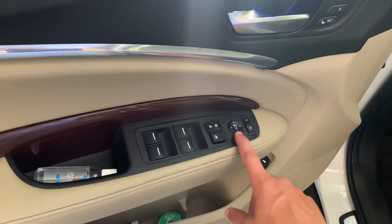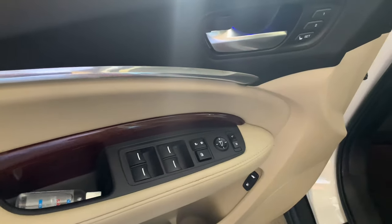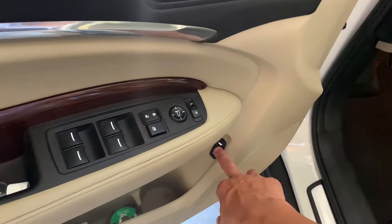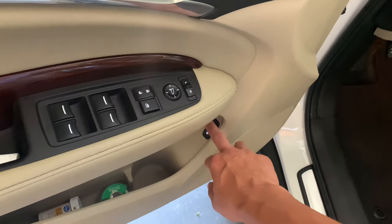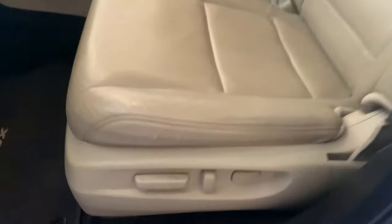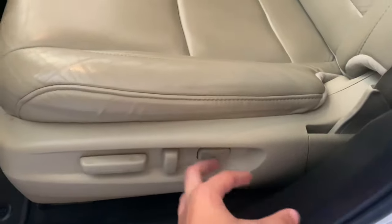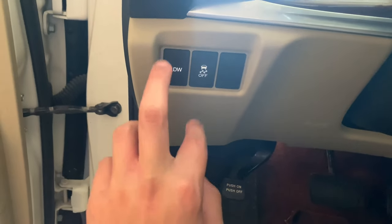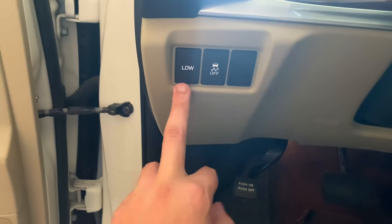Over here we just have our power locks, door handles, memory settings, power mirrors, rear trunk opener, and gas cap opener. Over here we have your various seat controls and lumbar. There's also a blank switch — I think it might have something to do with the all-wheel drive system but I'm not sure.